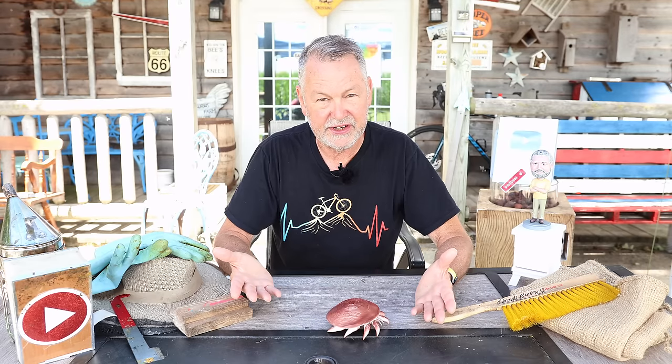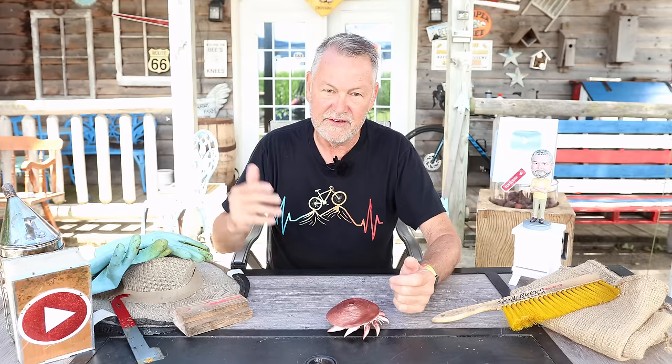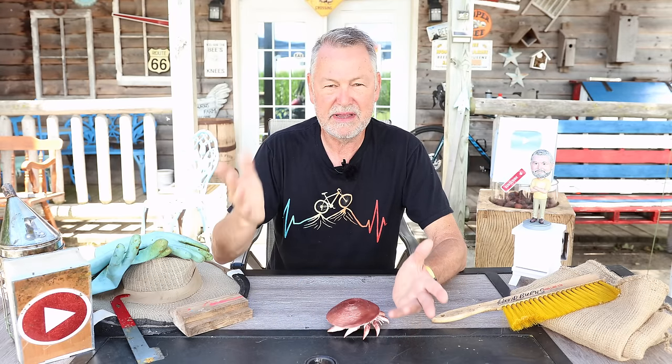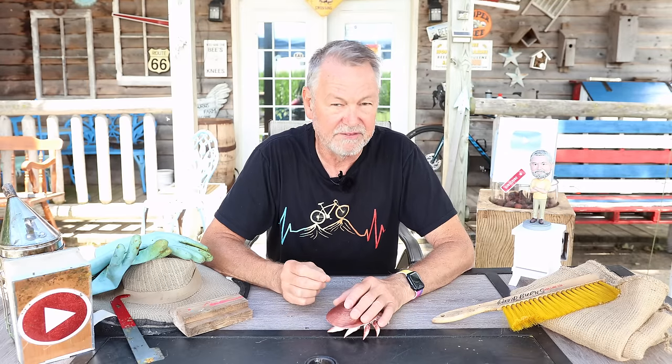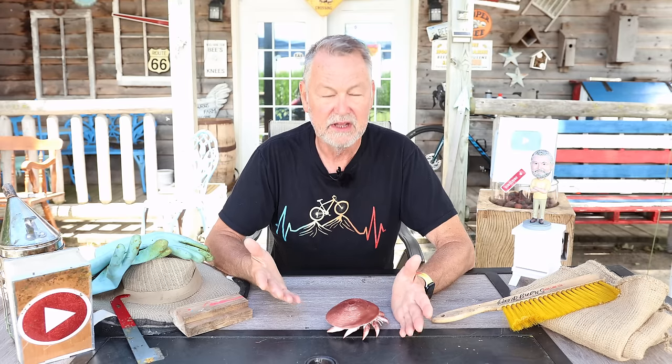Once I see the honey flow ending — here in Illinois bees suddenly slow down dramatically — I watch for the dearth. The best way to determine when the dearth hits: stand in front of your hive and watch foragers going in and out. Can you count every bee going in and out within 60 seconds and keep an accurate count? If you can, that's a dearth — there aren't that many. If you miss them and lose count, that's not a dearth. Once you see that drastic slowdown in foragers, you've likely hit the dearth.